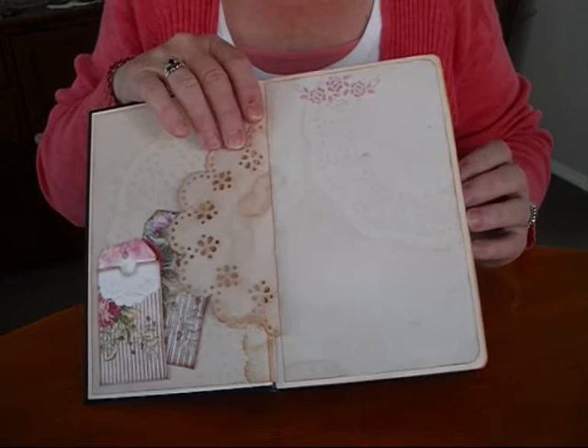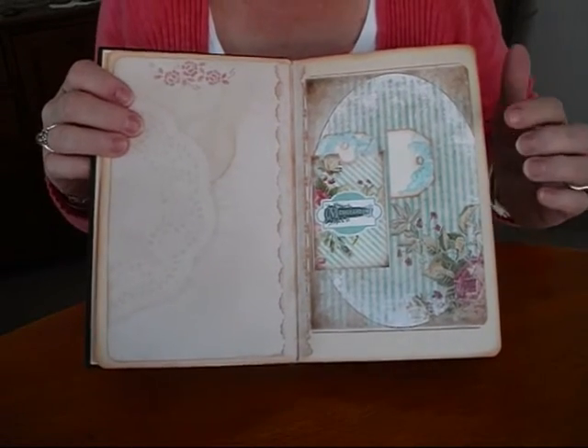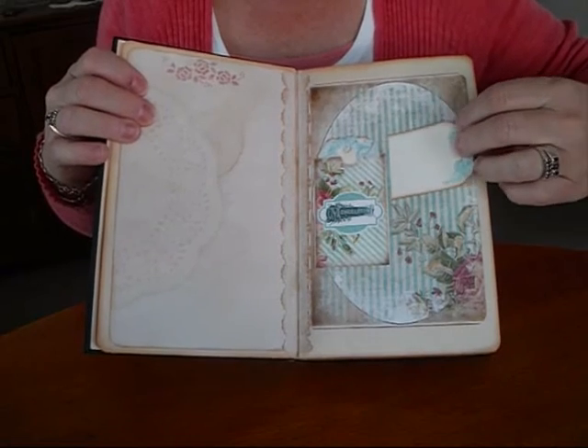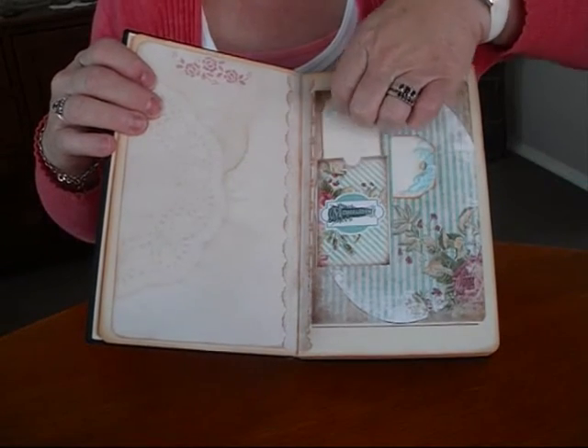This is one of my doilies I make with the Martha Stewart Punch. The pages are absolutely beautiful from the kit, so I've just cut into it here and made a little side pocket. I've made my own seam binding colour using the gelitos again.